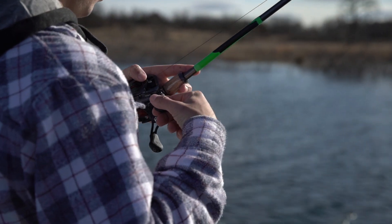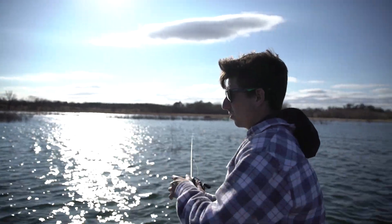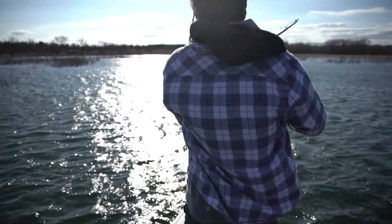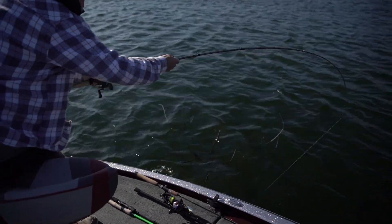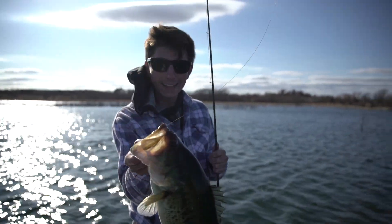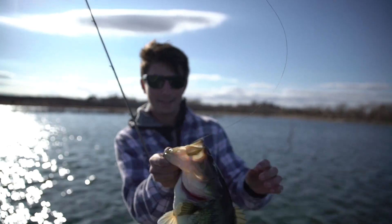Oh, heck yeah! I just missed one right off that brush pile. Maybe a bluegill? She is not little. Oh, here we go — in the brush! Yes! Look at that fish right there. Called it. I highly doubt that that fish hit me twice, but I did manage to catch him, probably about four pounds. Jig right in the corner of the mouth — perfect hook, perfect weight.